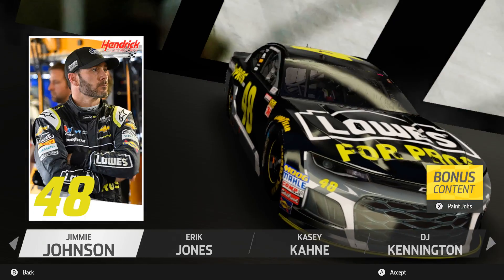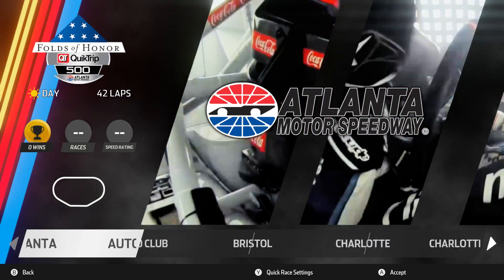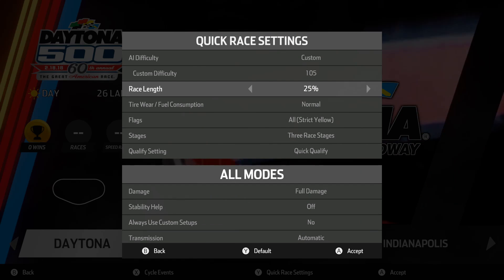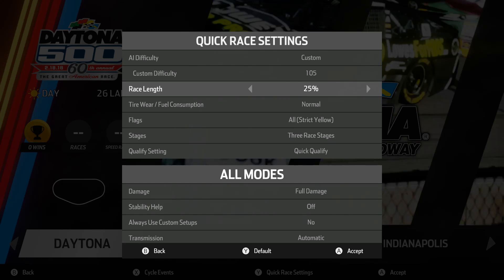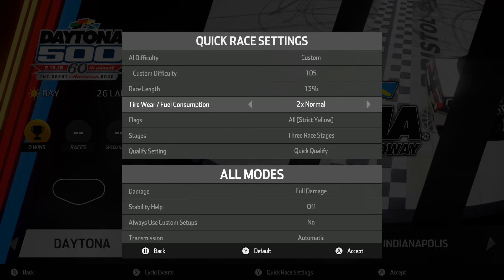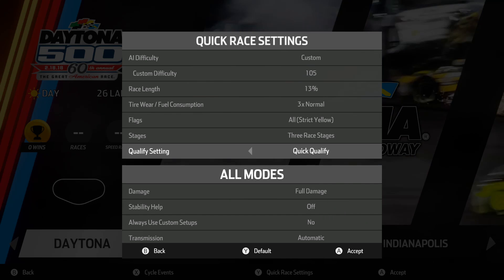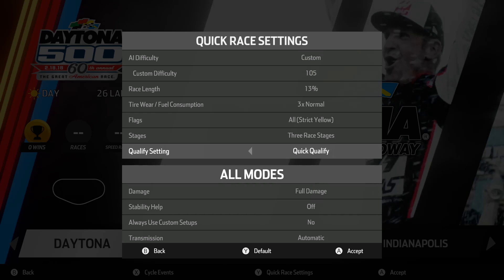We are back on NASCAR Heat 3, going to do the Daytona 500 as Jimmy Johnson. Here are the settings — we'll do 25 laps, which might be a little long for Daytona, that's like a 50-lap race. We'll do three times normal wear. Going to do stages as well with a quick caution, and I'm going to start at the back anyway.